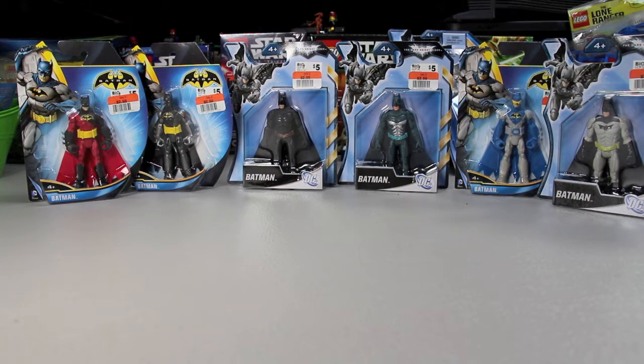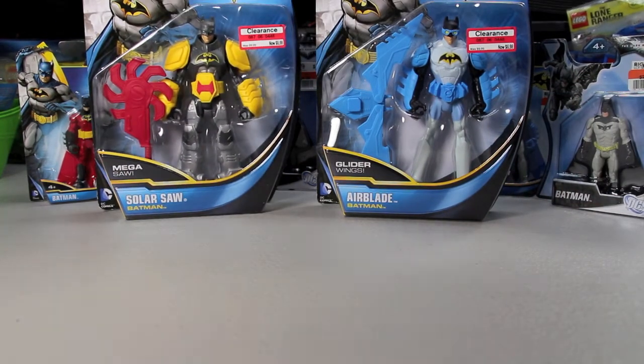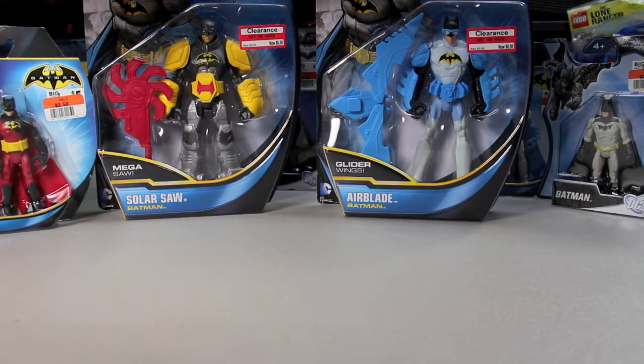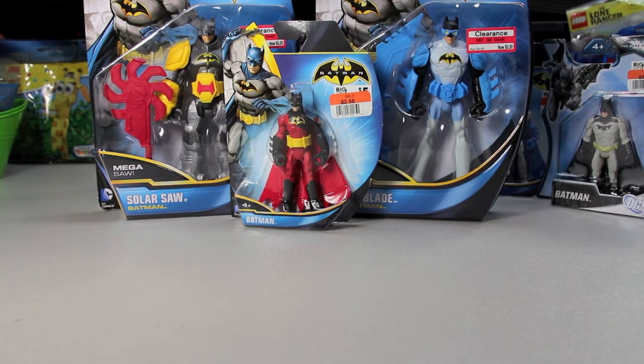I showed these in a previous Lego haul — I picked them up on clearance at Target. As you can see they're gigantic compared to the other ones. They were $9.99, on sale for $6.98; I picked these two up. They have the same artwork as the others, just a different scale — the same line. I'm not as up to date on this as I am with Lego, but I'm trying to get back into it. Can anyone tell me in the comments if this is from the animated series or a cartoon?